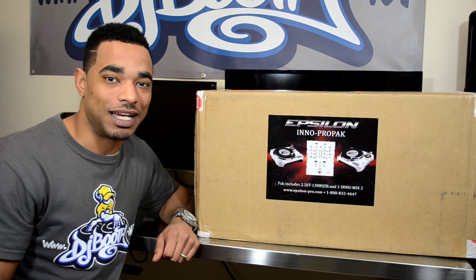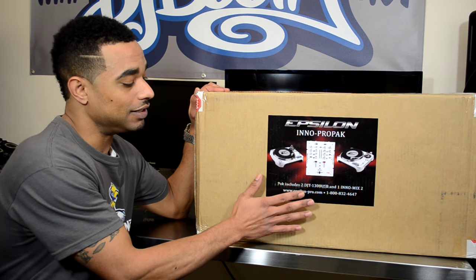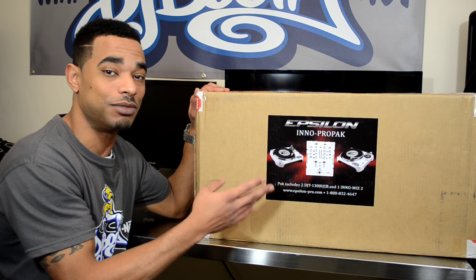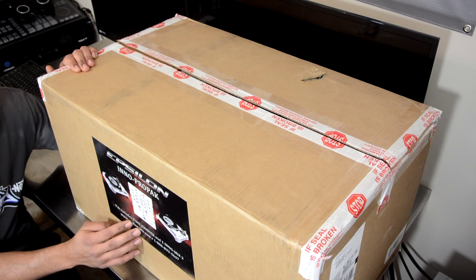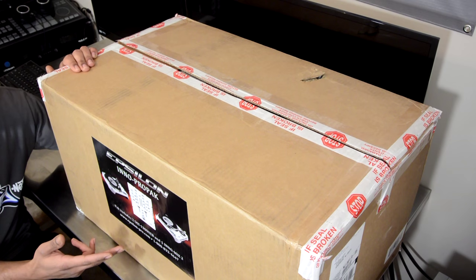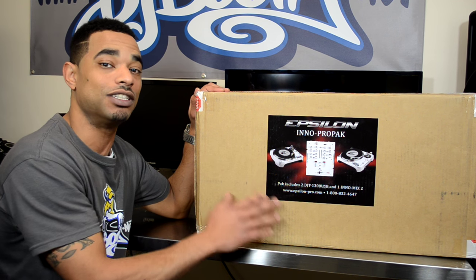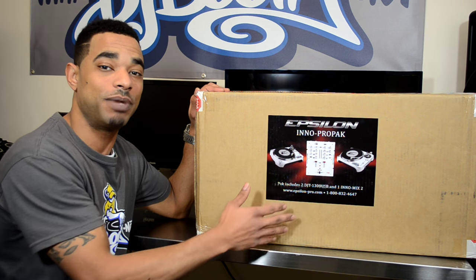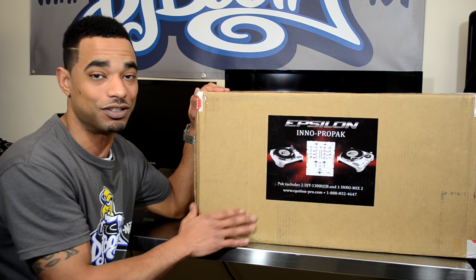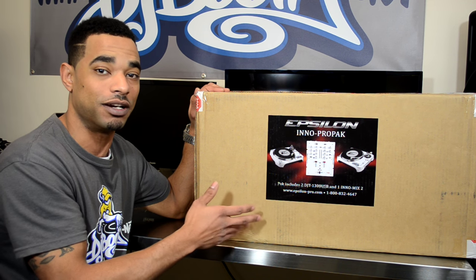What's going on everybody? This is Kareem from DJboot.net and I'm here in the lab to give you a quick unboxing and first impressions video of the Epsilon Inno Pro Pack DJ Setup. This huge box contains two super professional super OEM turntables — the new Epsilon Pro DJT 1300 USB turntables — and a really nice two-channel mixer. The price for this complete package is only $799. You can find the link in the video description for our official DJ equipment supplier, American Musical Supply.